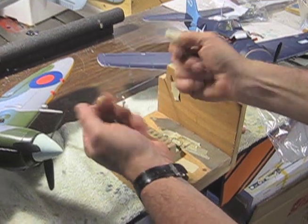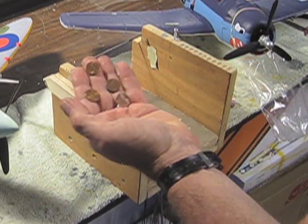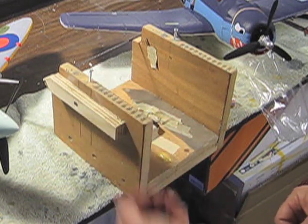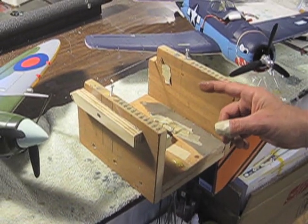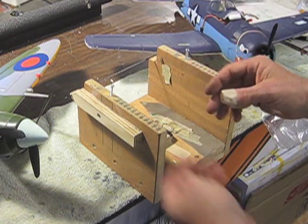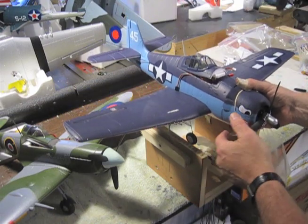The hands are back and we're talking about balancing planes today — two tricks in one. The first one: we use pennies for balance weight. Why? Because they cost a penny each, which means I don't have to ship anything, buy anything, or look for anything. I have them right here. I have this 800 millimeter FMS F6F sitting right here and it wants to be balanced.